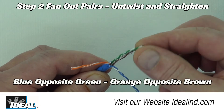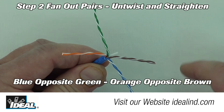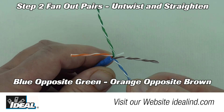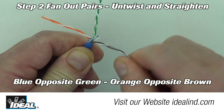Step 2: fan out the four pairs in opposite corners where the pair naturally lays around the outer jacket. Done right, the blue pair is opposite the green pair and the brown pair is opposite the orange pair. Then untwist and straighten all of the pairs all the way down to the outer jacket.